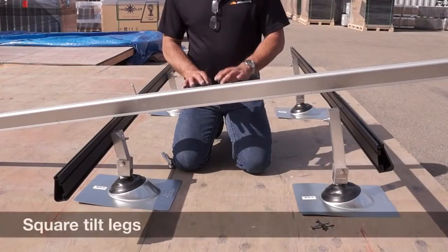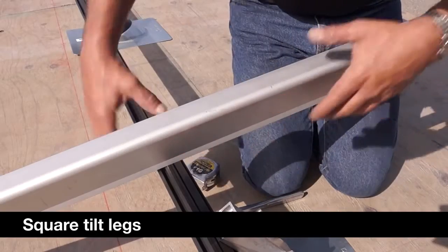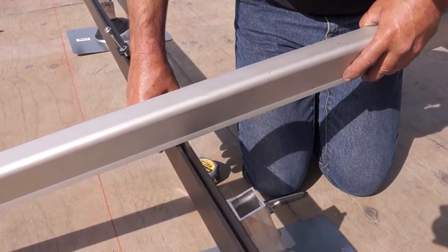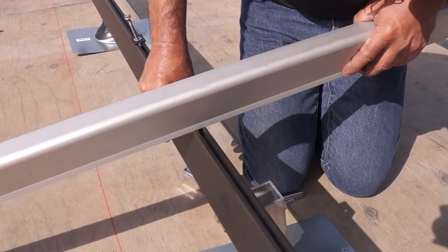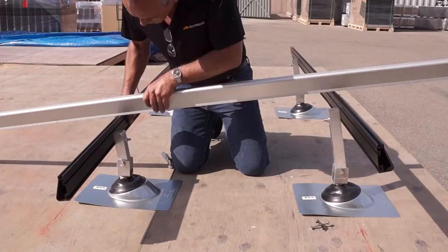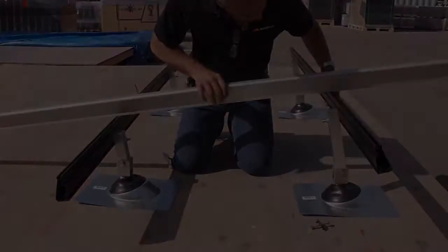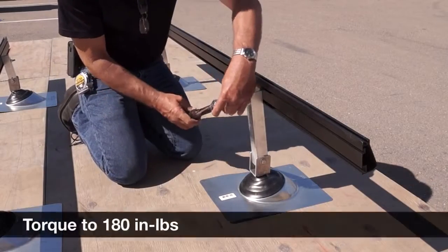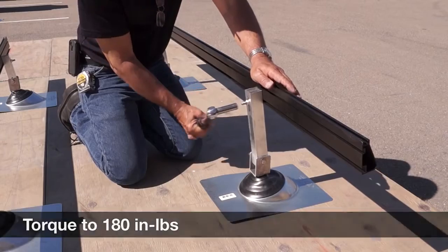With the rails mounted on the tilt legs, use a straight edge and place it across the rails. Adjust the tilt of the leg and rail until the rail becomes flush with the straight edge for both the north and south rails, and tighten the legs at the correct angle. Properly torque the rails and legs with a torque wrench to 180 inch-pounds.